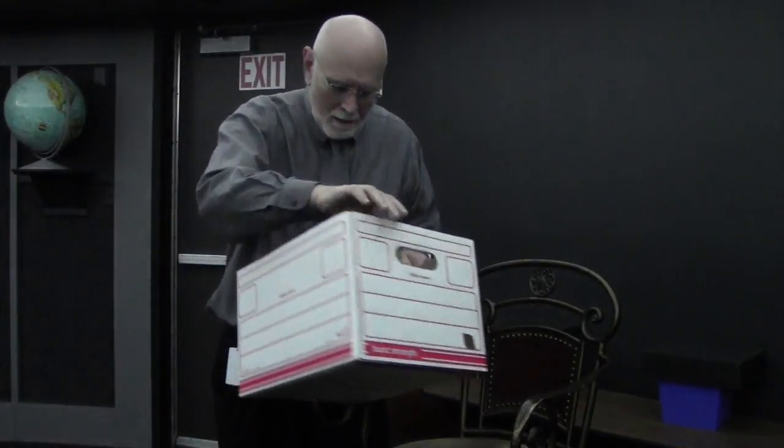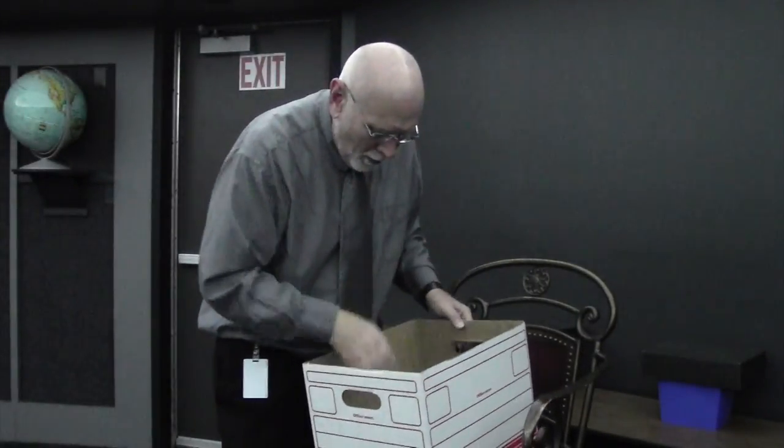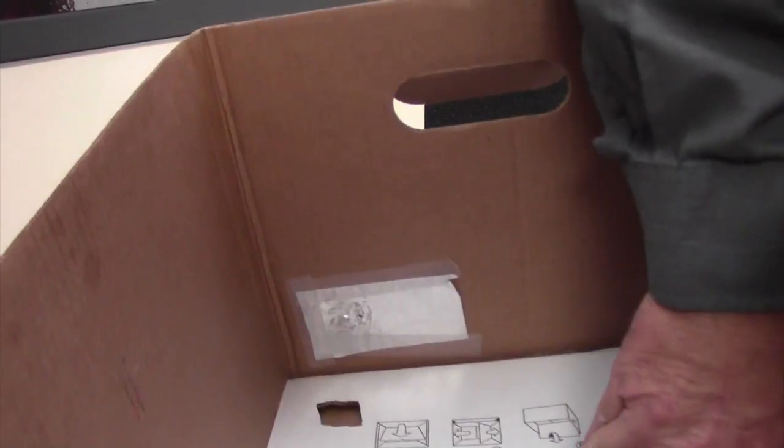Cutting a hole in the box is not an unsupervised activity — it has to be done by a teacher or with adult supervision. But once you cut a hole in the box, you'll be able to take your aluminum foil and tape it on the inside of the box to cover the hole.